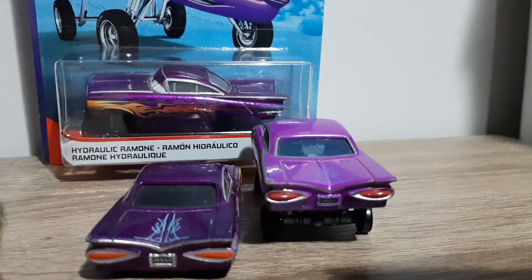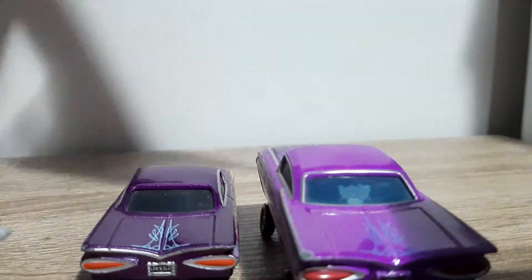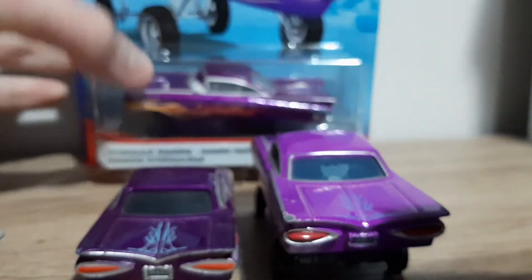I forgot about the Radio Springs thing — is it here in the back? No, it's not there. Mattel cheaped out on us — how could they? They cut out the Radio Springs detail entirely.